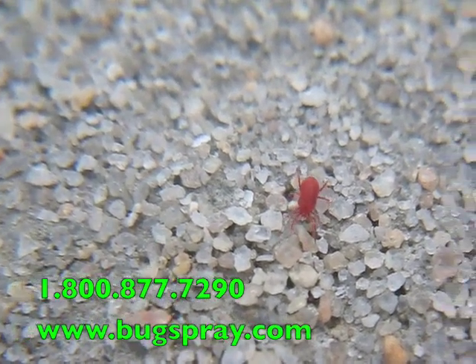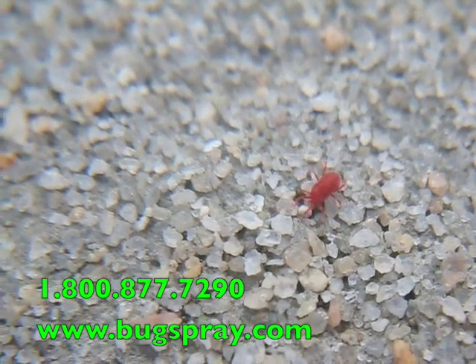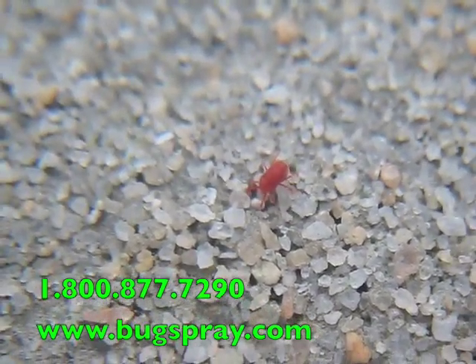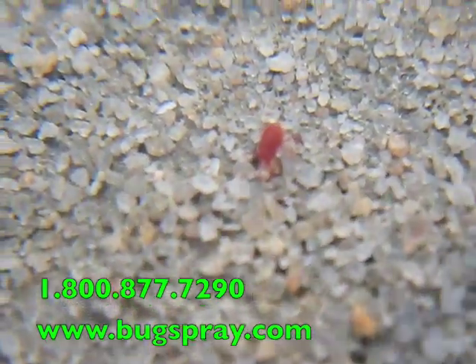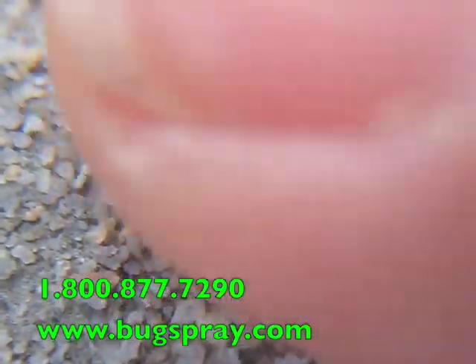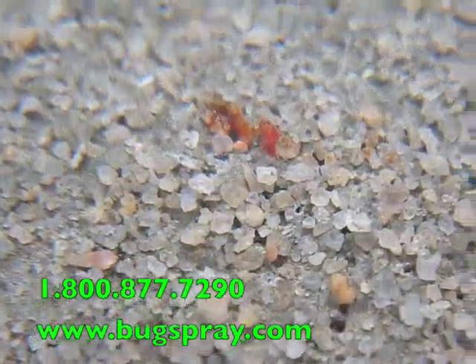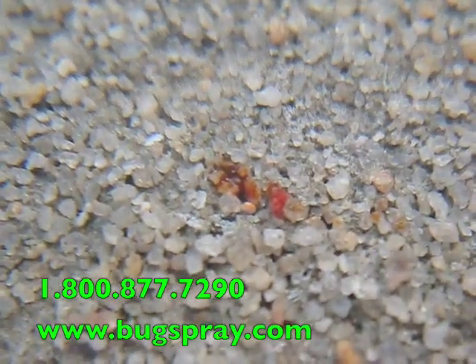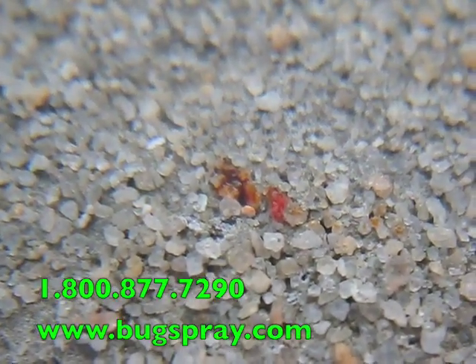One of the things that's really tell-tale about a clover mite is when you smash it, it's going to leave behind kind of a reddish, bloody-looking stain. Let me see if I can get one here. There you go — you can get a pretty good idea of what that stain looks like. It almost looks like blood left behind.